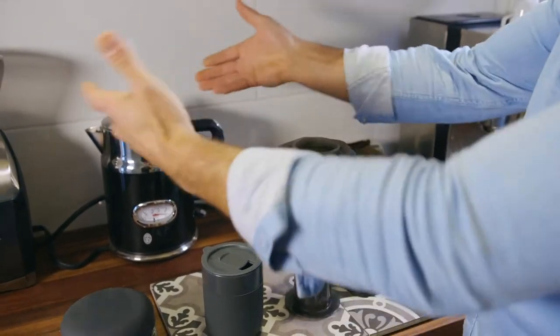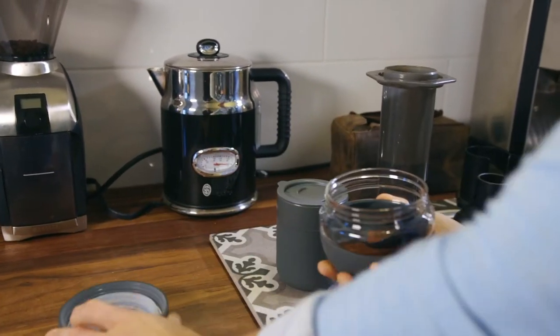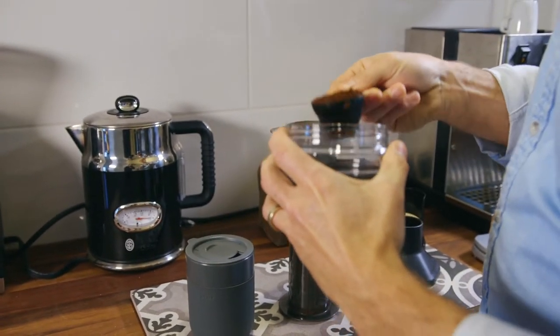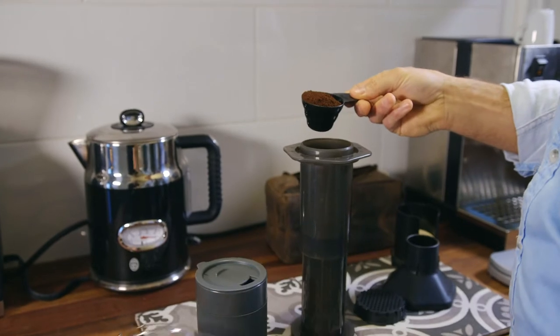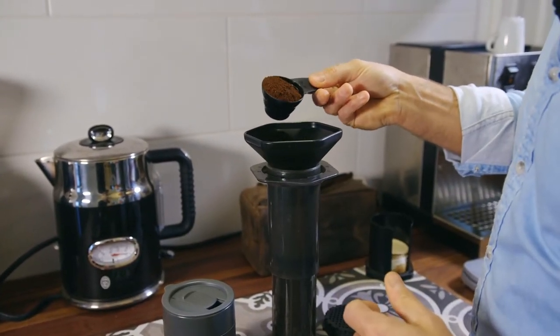I've asked the stewardess for hot water and she's made it for me. All I'm going to do with the Aeropress — I've got my own little pre-measured scoop in there, roughly 15 to 18 grams.